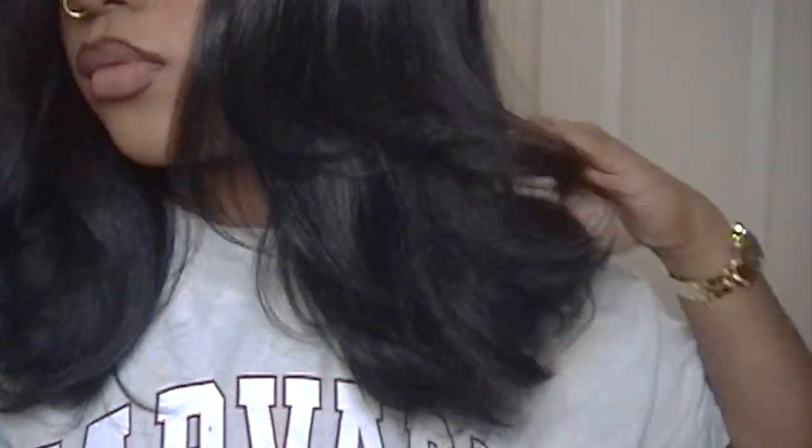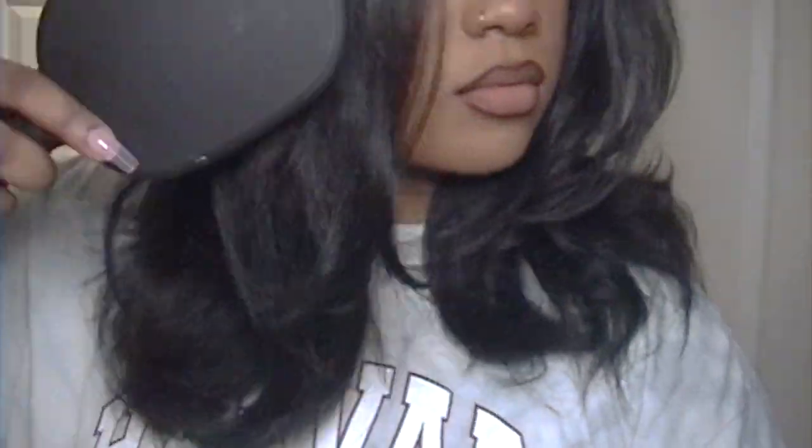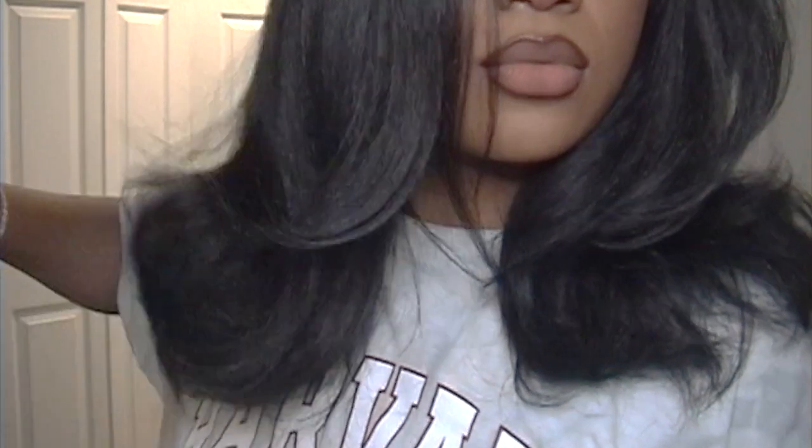So I'm just showing y'all a close-up of what the layers look like versus what they don't look like. Y'all can actually see it's definitely giving more volume and more body to the hair. The other side is still cute — I would still wear it — but y'all know me, I gotta add layers to my wigs.